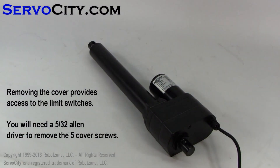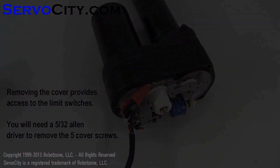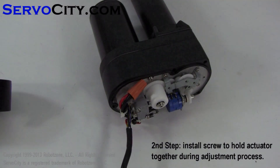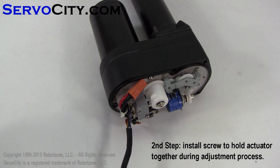In order to access the limit switches inside of the actuator, you will first need to remove the back cover. Once the five screws have been removed and the wire nut has been loosened or removed, you can take off the back cover to access the limit switches. In order to hold the linear actuator together while adjusting the limit switches, we're going to install one screw through the back cover and into the extension tube.